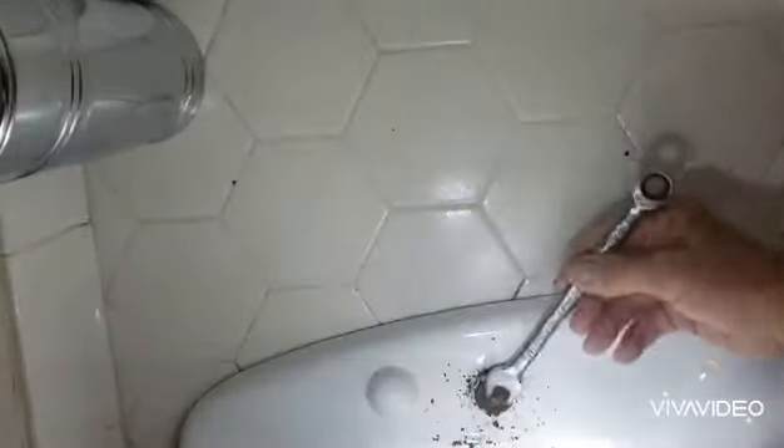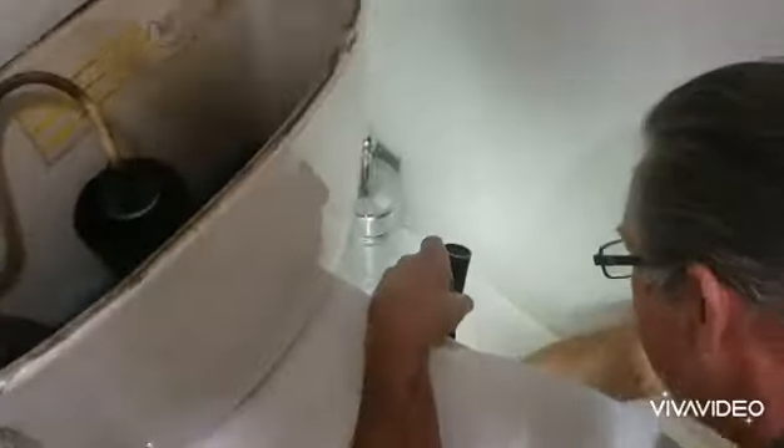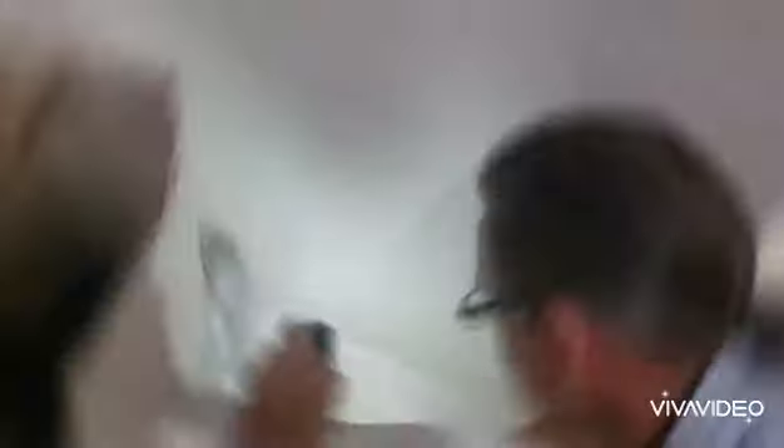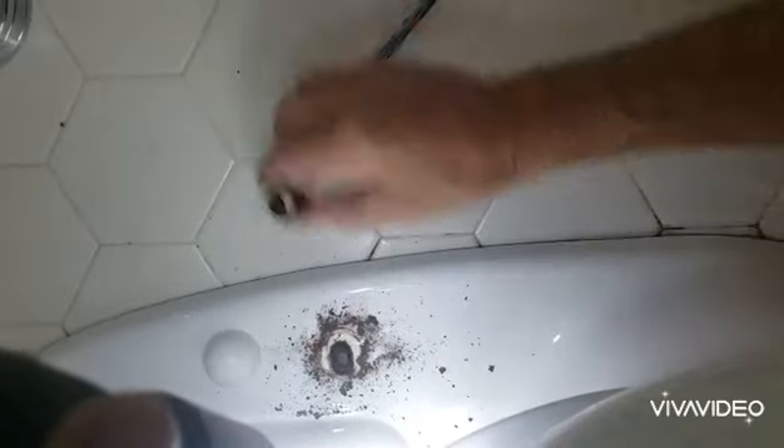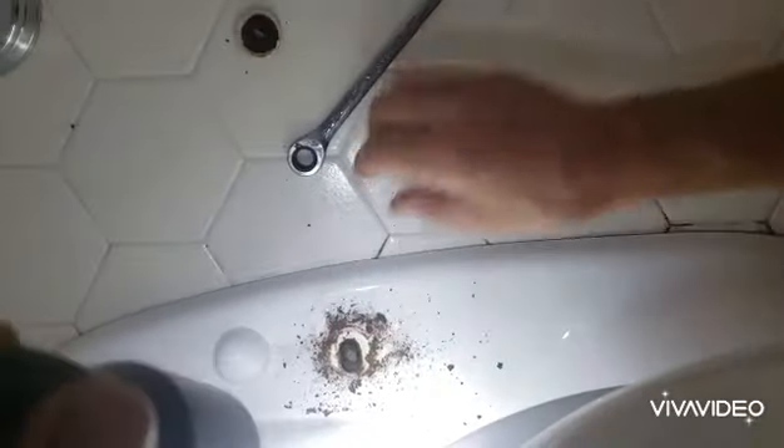Fortunately, this one here is going to come right off. This one here — they didn't double-nut it, so the bottom's trying to turn along with the nut. So you can lift up on it, and hopefully that will give it enough pressure to hold it in place while you unscrew the nut.